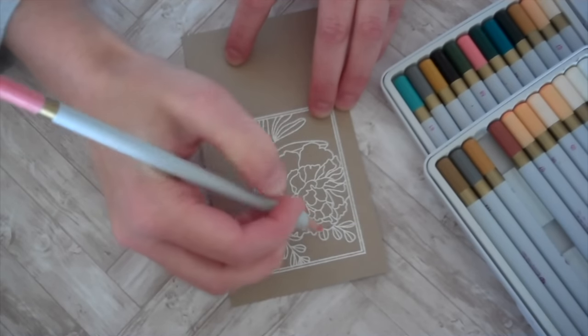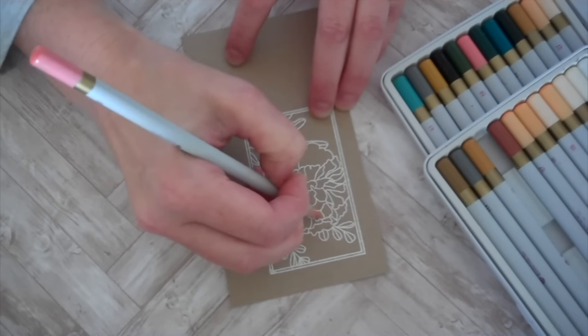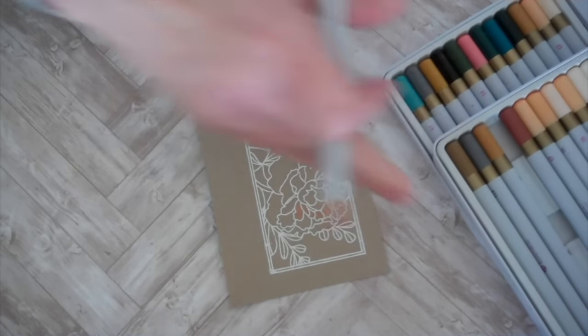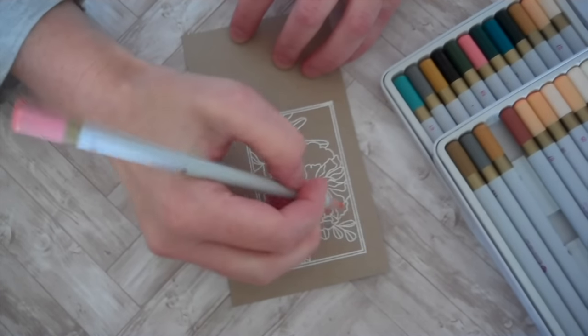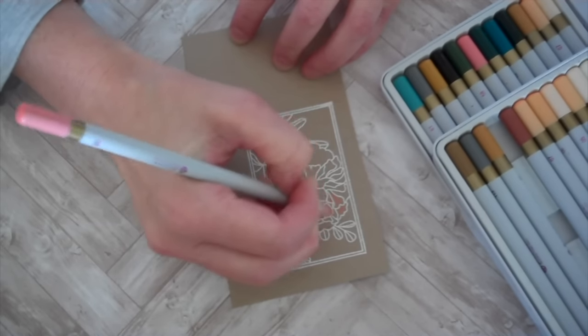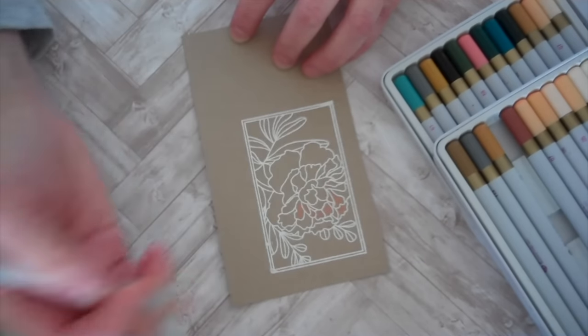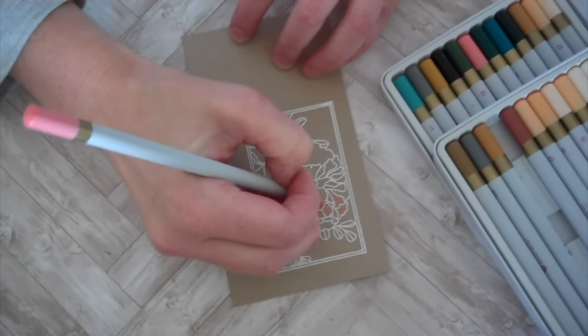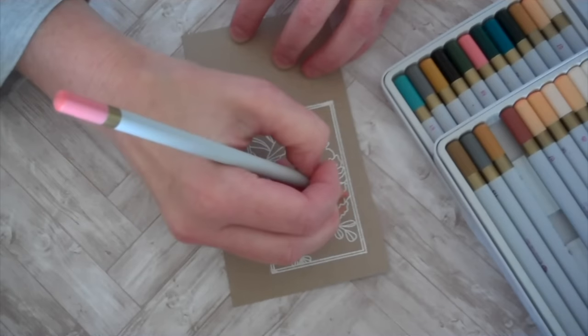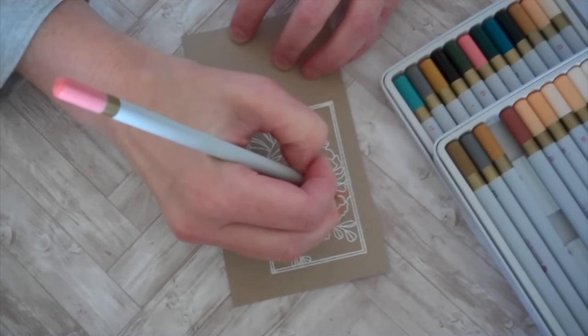I'll start with my lightest color first. These happen to be watercolor colored pencils, but I'm not going to use water with them at all, so I think any type will work just wonderfully. I'll begin with my softest color, and then we'll do some shading with different colors as we go on.